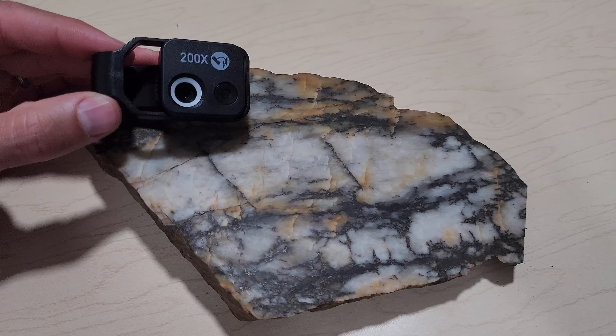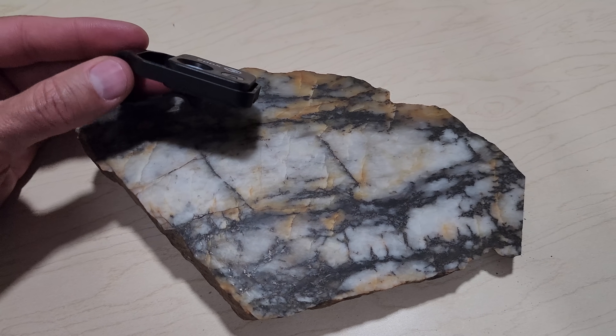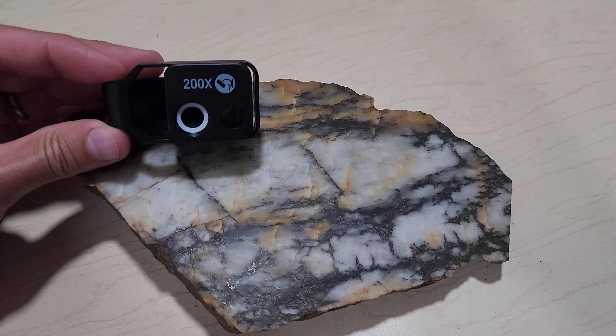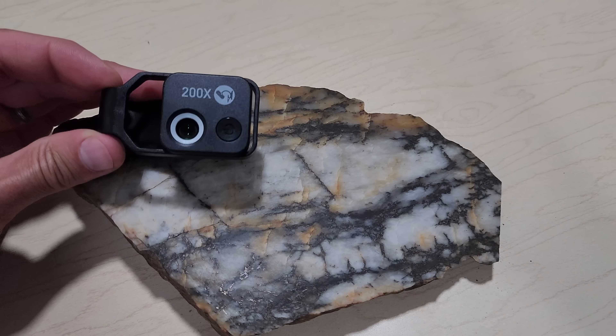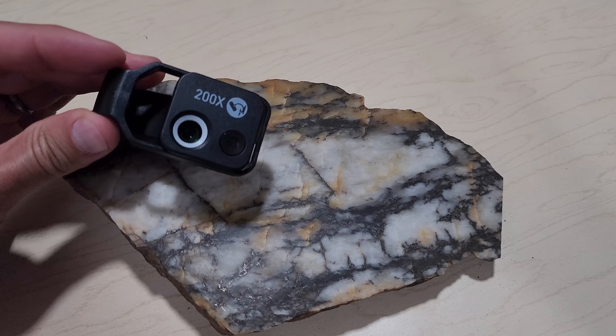Here's a little microscope I'm going to be using — I'm going to try something different. This clips right onto my camera on my phone and it's supposed to zoom in 200 times. So we'll give this a try, and if it works great I'll leave you a link in the description so you can check it out. Let's see how this thing works — there's my finger. It seems to magnify stuff. Let's see if we can get it down on our rock and find some gold.